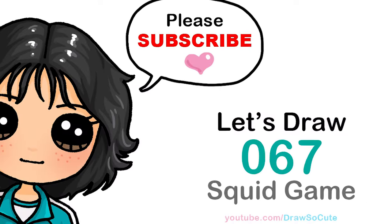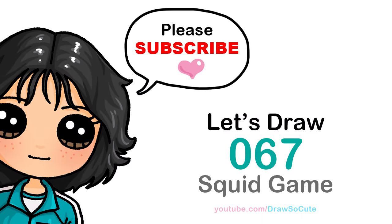Hi Draw So Cuties, Winnie here. Today we're going to draw number 67 from Squid Game. So let's get started.